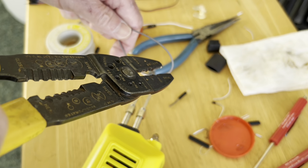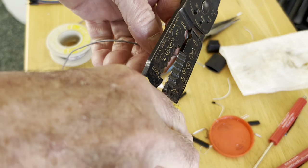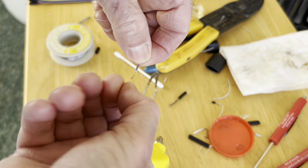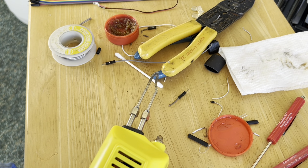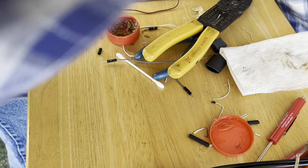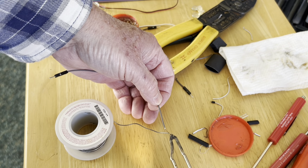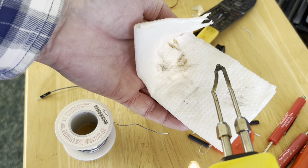I'm preparing a wire to solder into the brass tabs. Strip a portion of the insulation, apply some flux to it, and tin the wire. Clean the soldering iron with the damp paper towel.